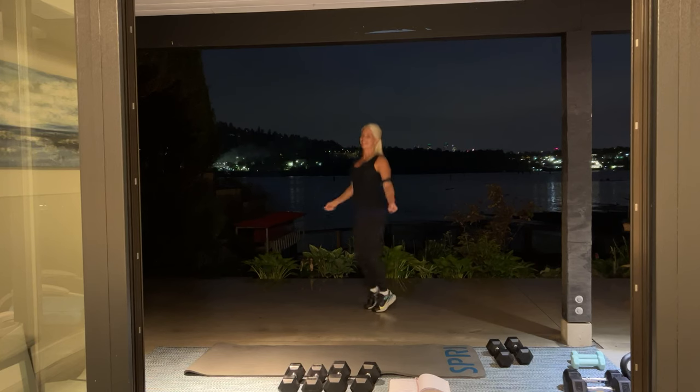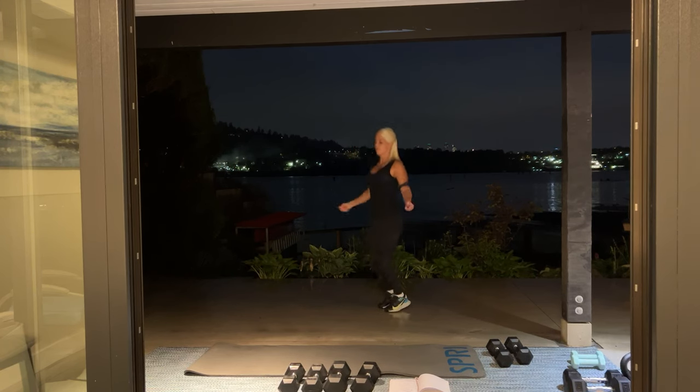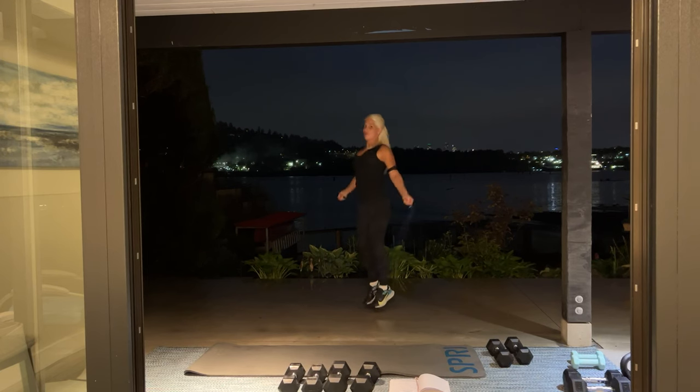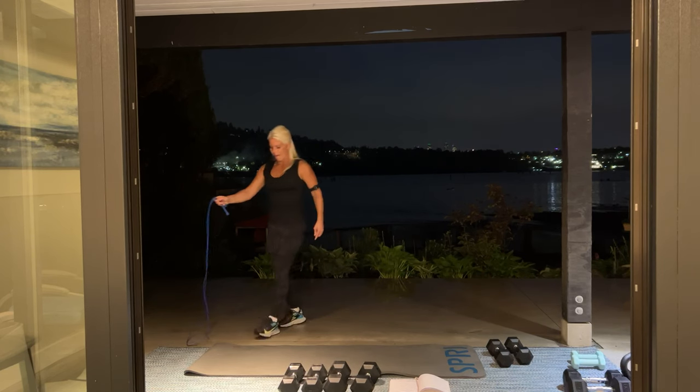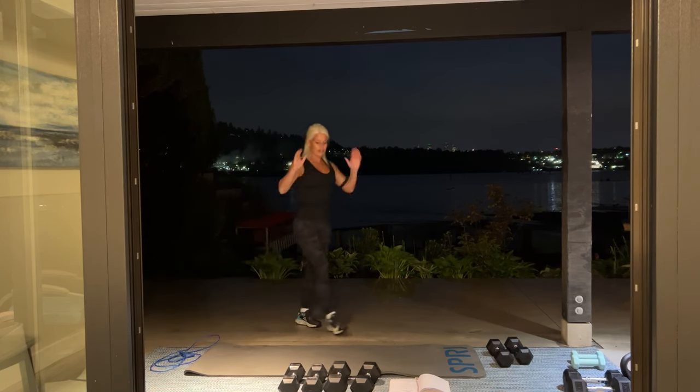Almost there. Give me 10, 9. Good. All right, set that down. Now we're going into overhead tricep extension. I'm going to be using a 20-pound dumbbell — use something that's challenging for you.